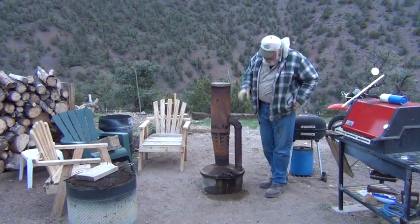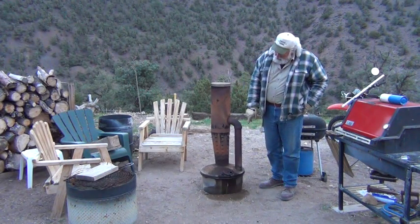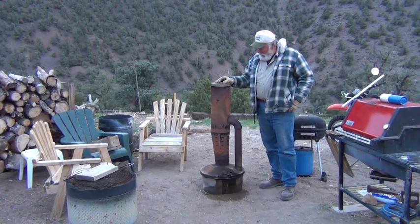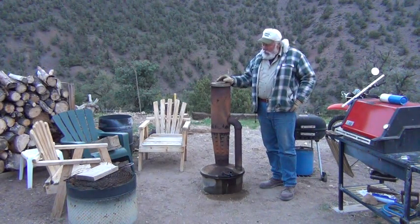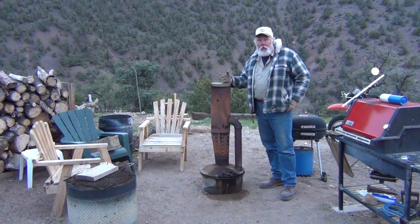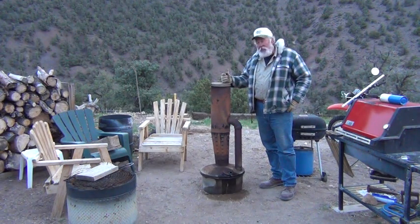The way this smudge pot works is down here in the bottom there's a tub that holds seven or eight gallons of fuel, usually diesel fuel. You light it with a burning wick and walk through the grove and light them up, then when the sun comes up you shut them all down and keep the trees from freezing.